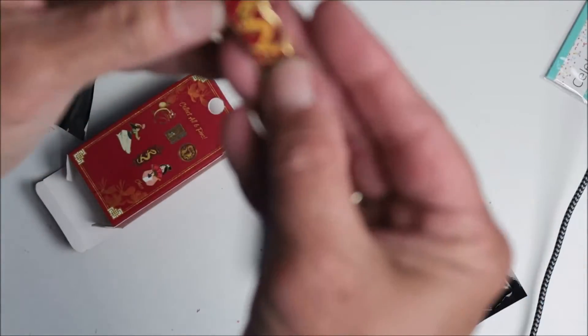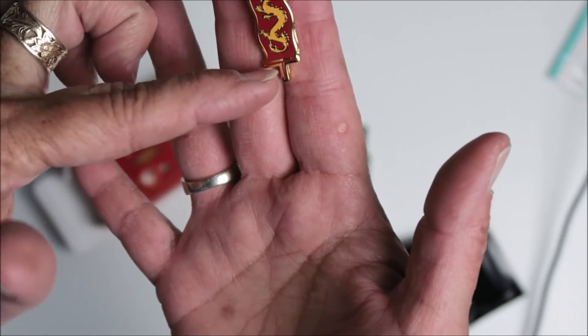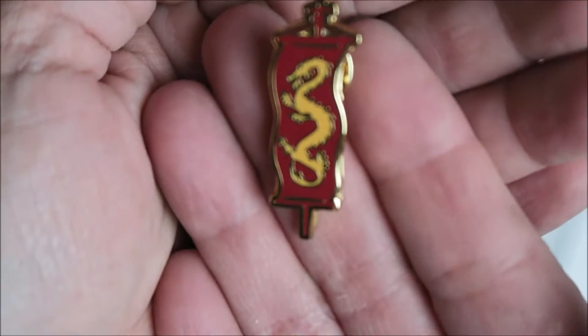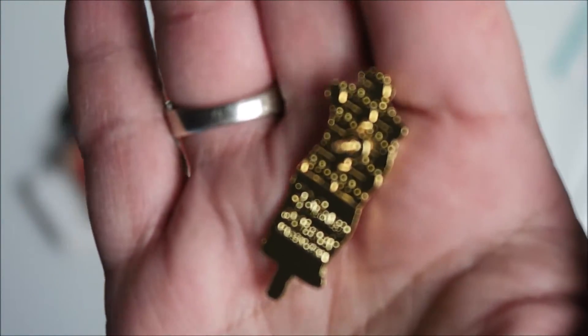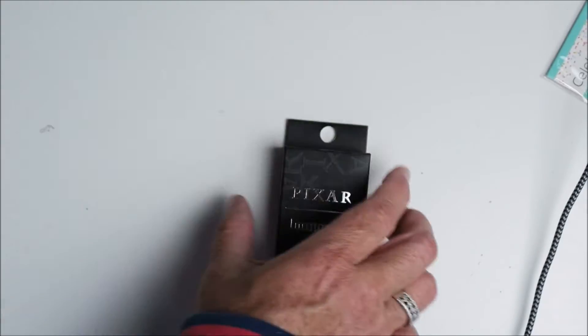That's a pretty decent-sized pin — it's almost two inches, maybe an inch and a half. Look at the detail! And that's what the back looks like. They do have the raised posts and it's a screw top. Yep, so it's the flag — I got the flag out of the collection.